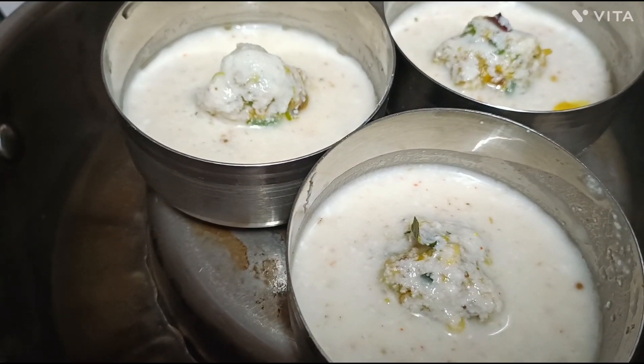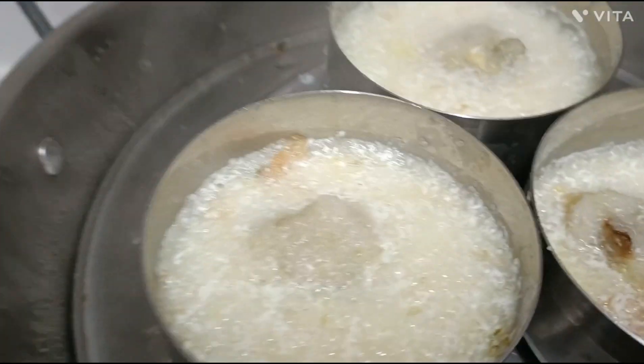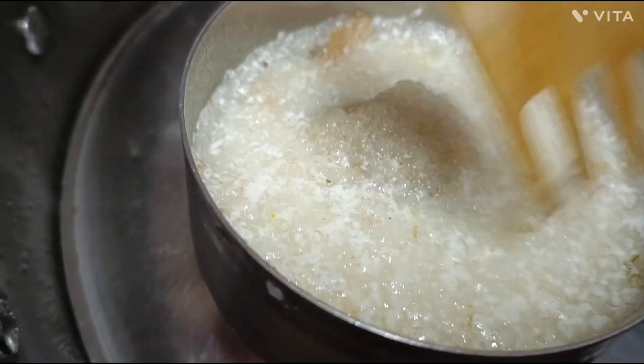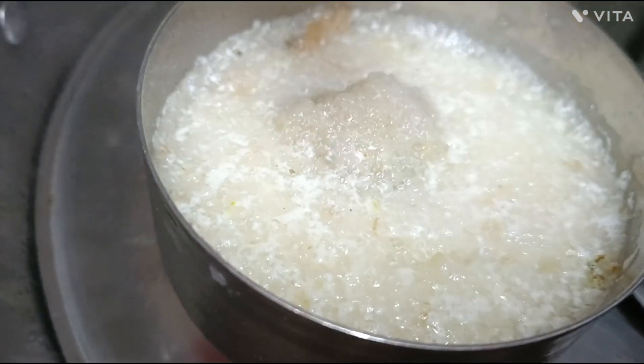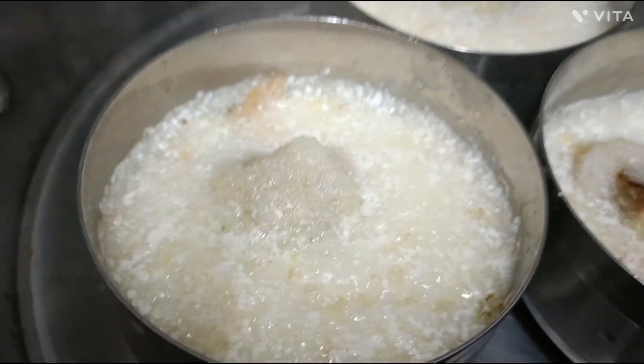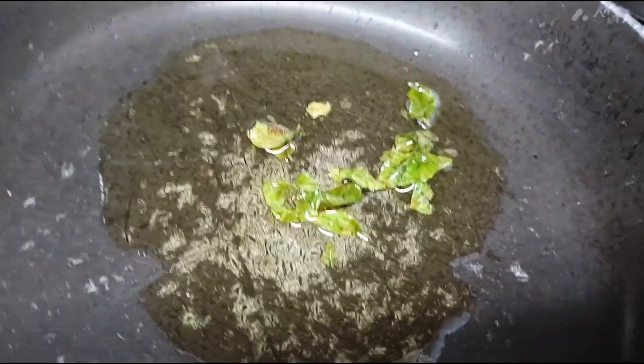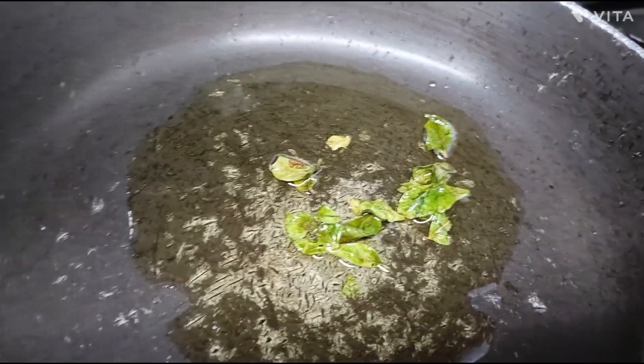I'll put a lid on the pan. I have oiled the pan and now it is ready.